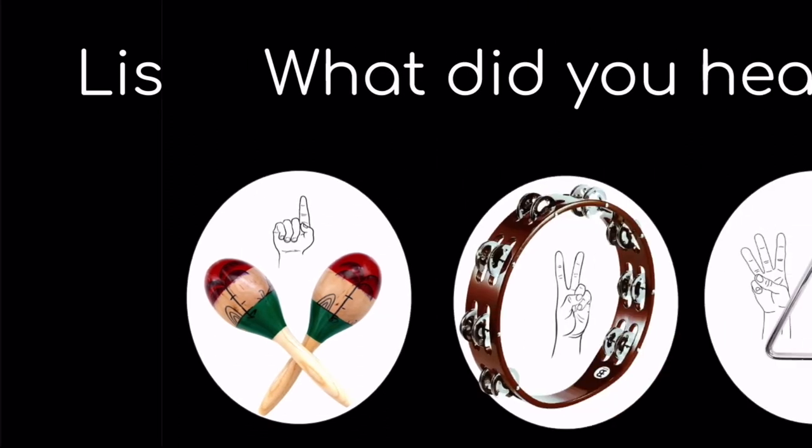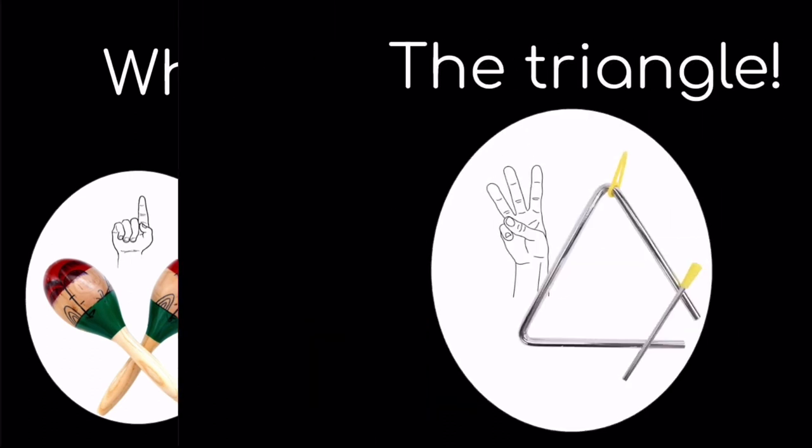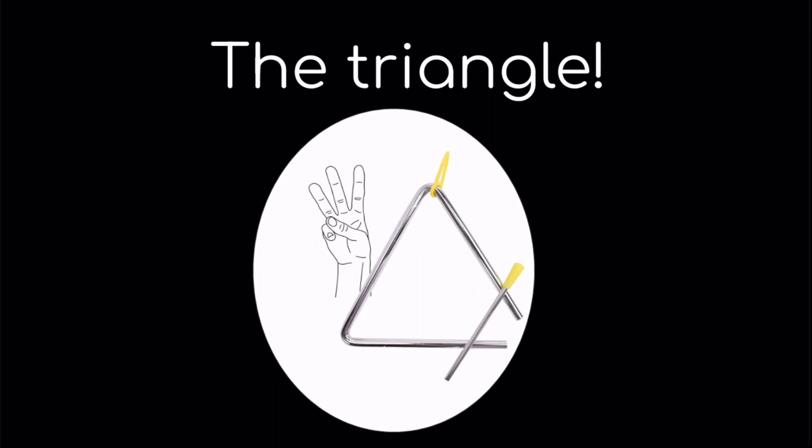Listen to the sound. What did you hear? One, the maracas; two, the tambourine; or three, the triangle? If you said three, the triangle, you are correct.